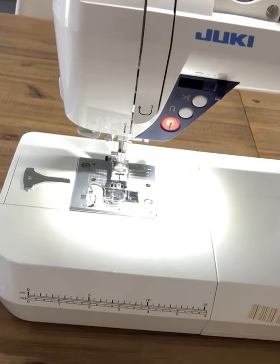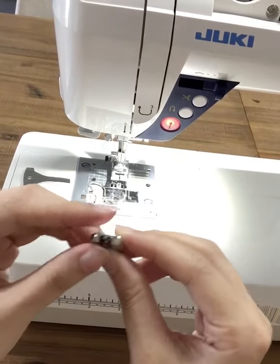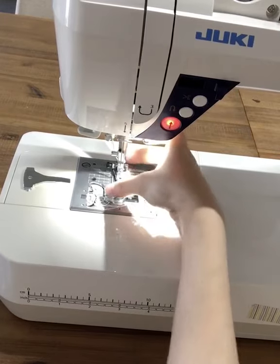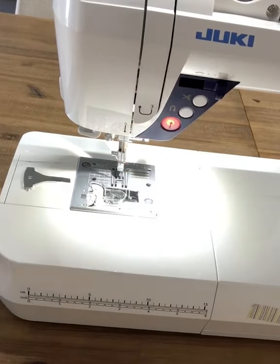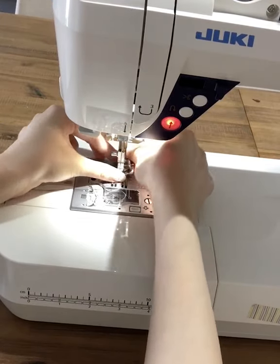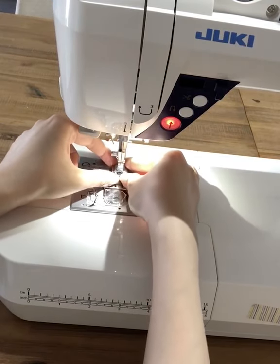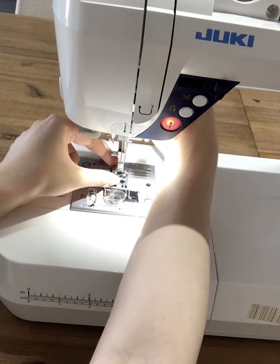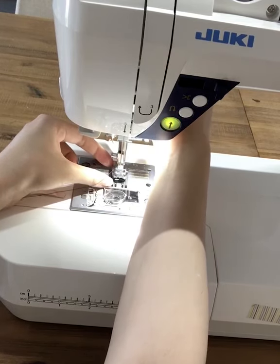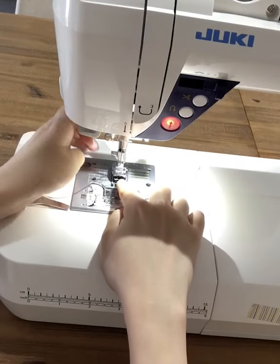To attach option one, simply press the black lever behind to release and the footer will drop out. Then attach this one, position it nicely, make sure it catches, lower the footer, and there you have it.